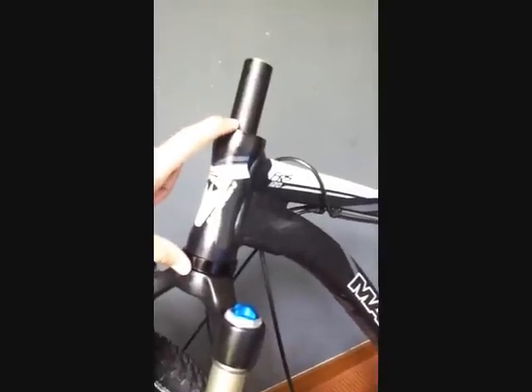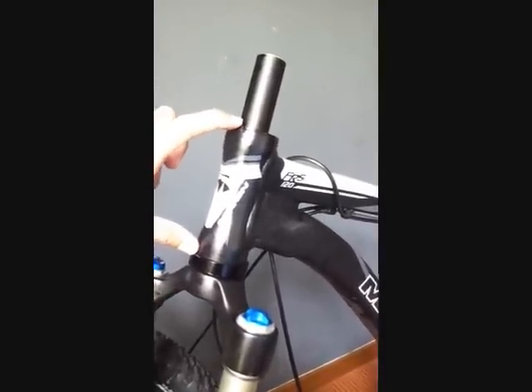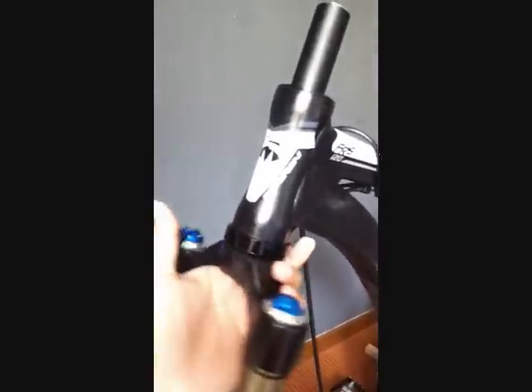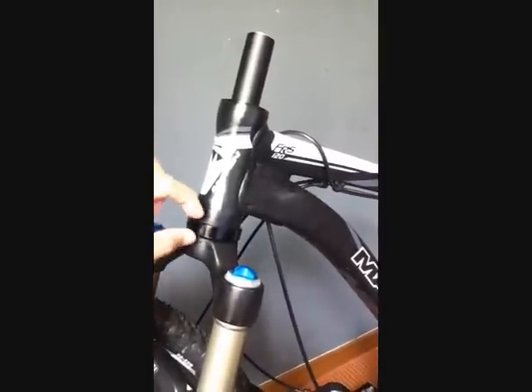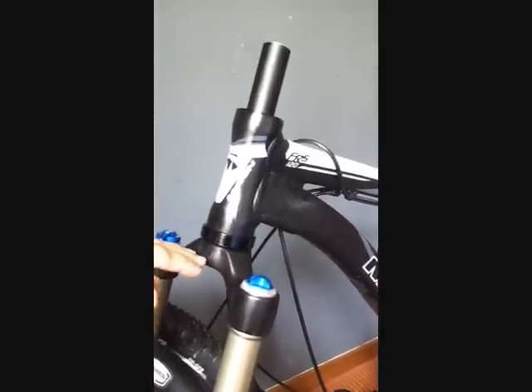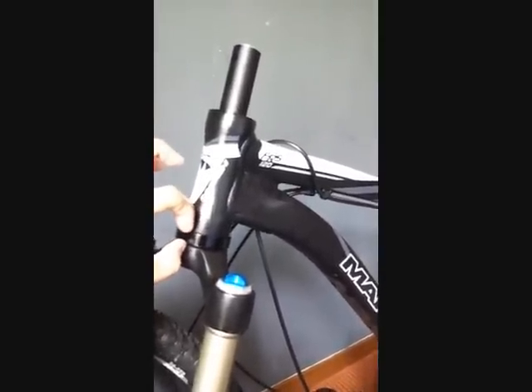This particular headset is designed to work on a zero-stack head tube. At the top you just need to put the bearing, the upper race, spacers, and that's it. The only con with this design — the external bearing — is that since the bearing is outside of the head tube, the fork now sits lower because there's a 10mm space here. It drops your fork 10mm, or raises your frame 10mm at the front.